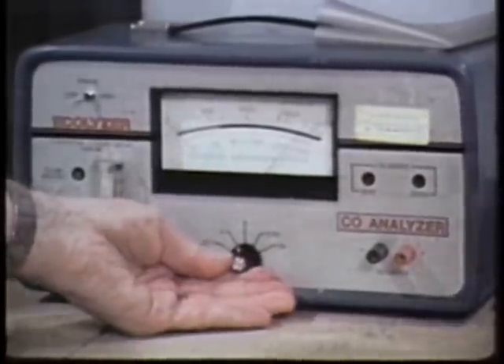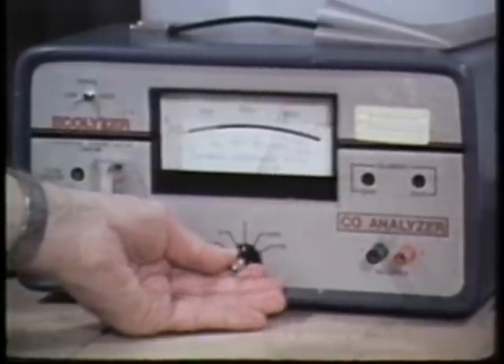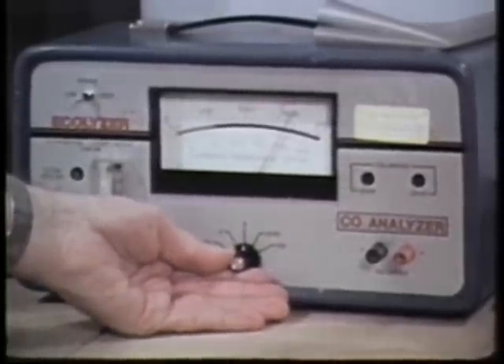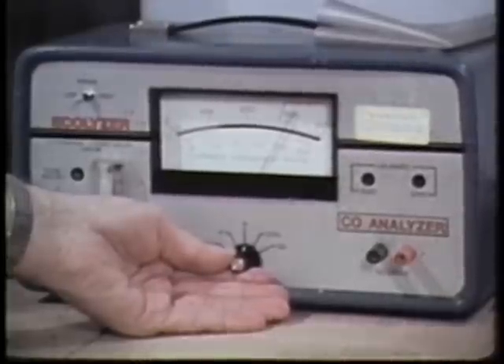The A position of the selector switch is used to check the instrument batteries. The B position checks a separate battery that runs the pump. Each position should give a reading at or beyond the battery line.